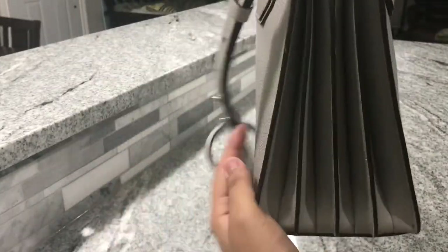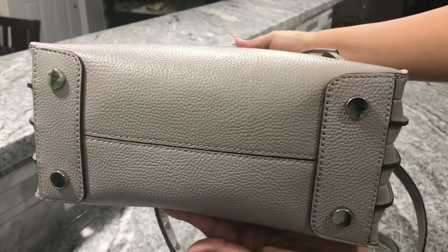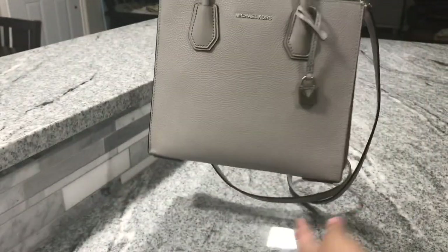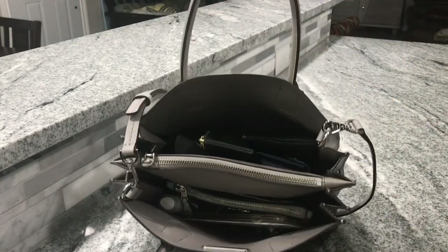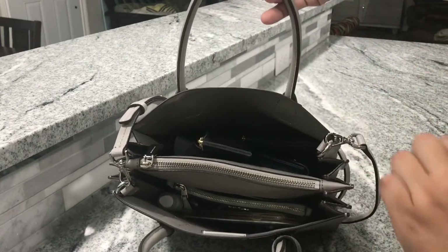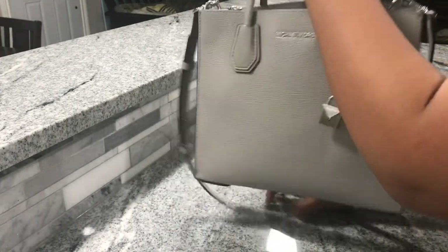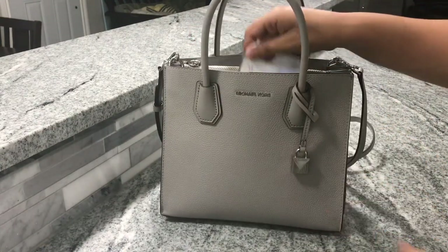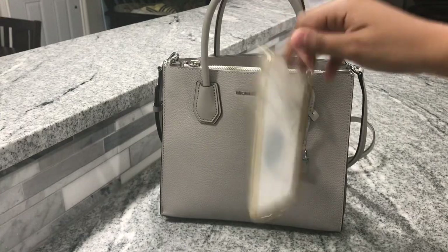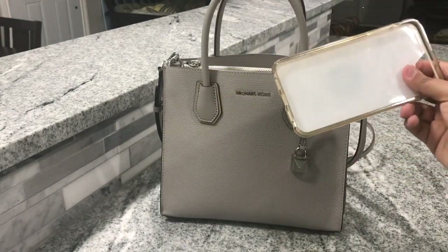This is in the pearl gray with silver tone hardware. It's the accordion style and has the standard feet. This is just the basic overview of what's in here — sorry, it was kind of dark. So the first thing I usually have in the front pocket is my phone, but I am obviously recording on it, so I just kind of stuck it in there so you can see.